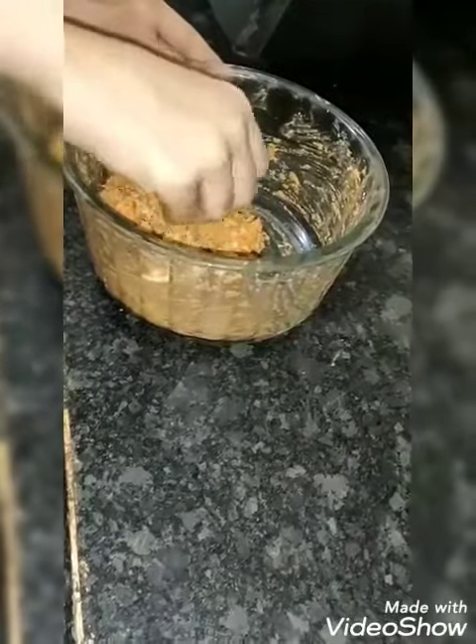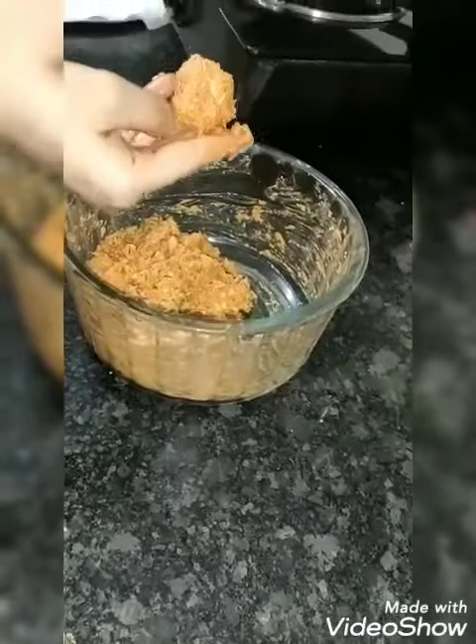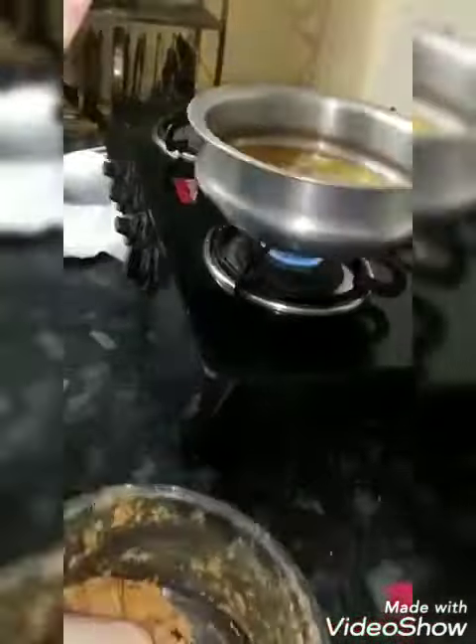So I will make a small ball like this. And here my oil is heated. So I will fry this manchurian ball on medium flame until golden brown. It is ready.